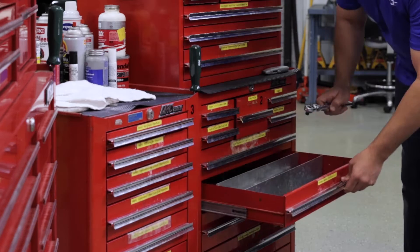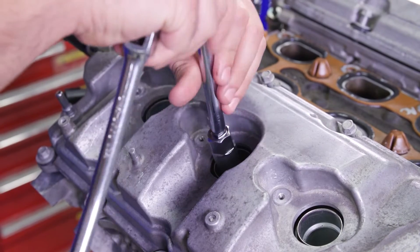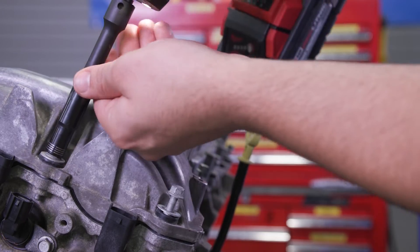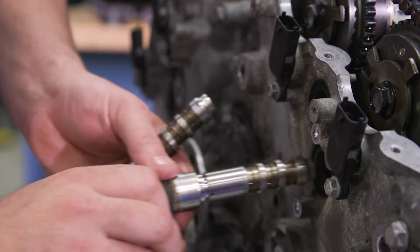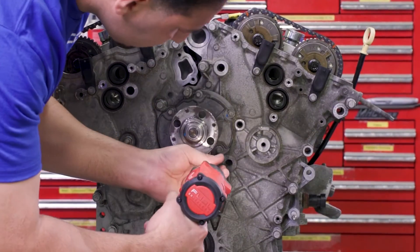Before you dive in, be sure to grab all necessary tools. First you'll need to remove the intake and spark plugs in order to ease crankshaft and engine rotation. Then remove the valve covers and VVT solenoids. Pull the harmonic balancer off and unscrew the front engine cover.